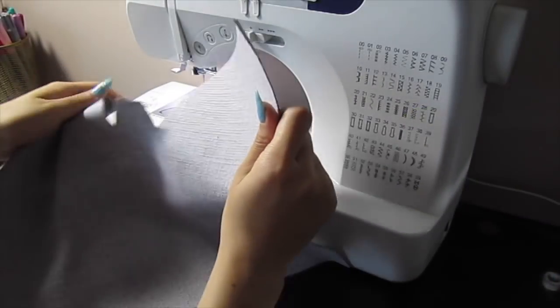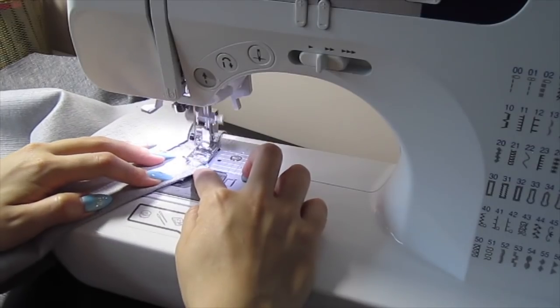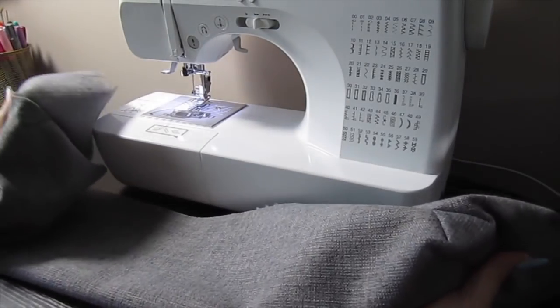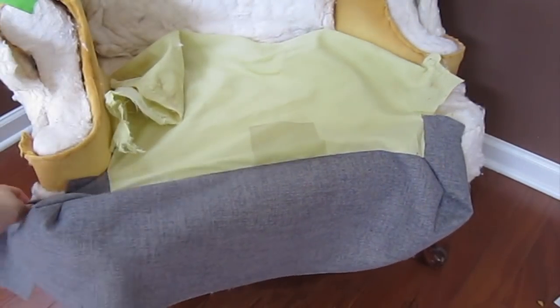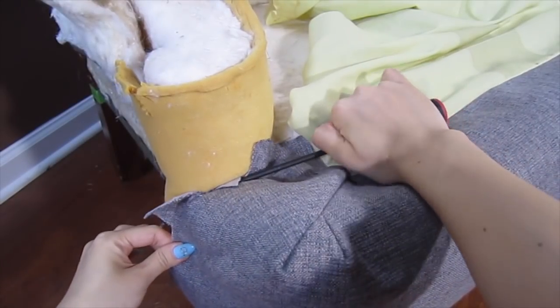Sew up the angled edges into the same shape as the pink fabric. Do this on both sides. Sew the gray fabric to the cream lining. Let's get to the fun part of putting some new fabric on this chair. Place the seat bottom back into position — push, pull, and staple all the fabric into place.